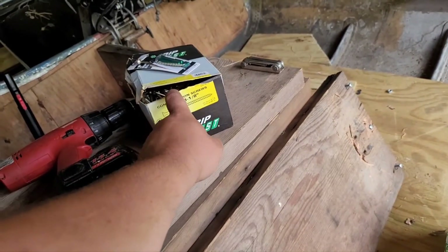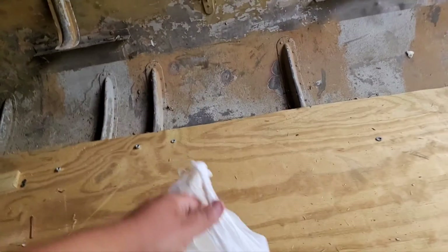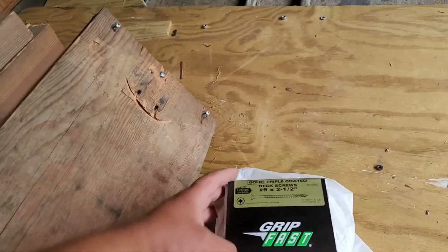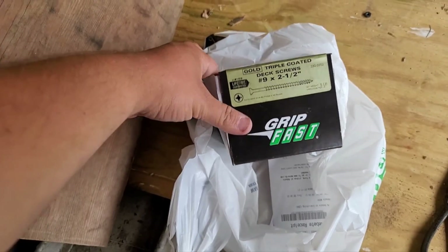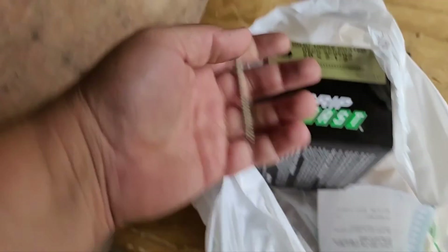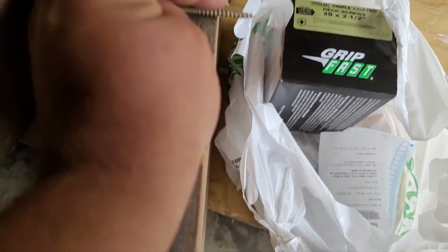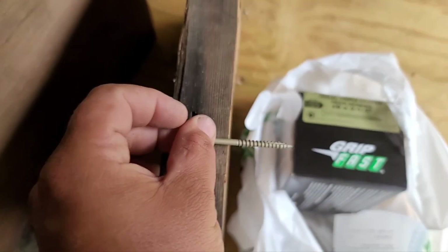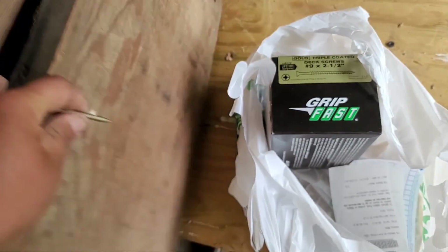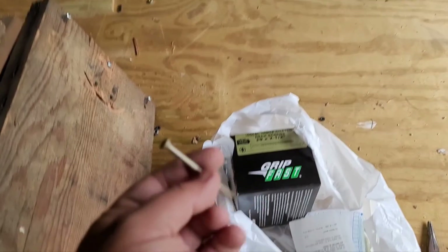That's about the only thing I'm going to use these for — when I'm using this large board, because this can handle it. For the rest of my two by twos and the plywood into two by twos for the deck, I'm going to be using these triple-coated deck screws, which have the regular Phillips heads. They are two and a half inches long, so they'll go through a standard two by two and have a nice bite into the next one, or almost go through a two by two if you're going into plywood. I wanted to get the two and a quarters, which would have been perfect for the plywood to two by twos, but unfortunately they did not have them.